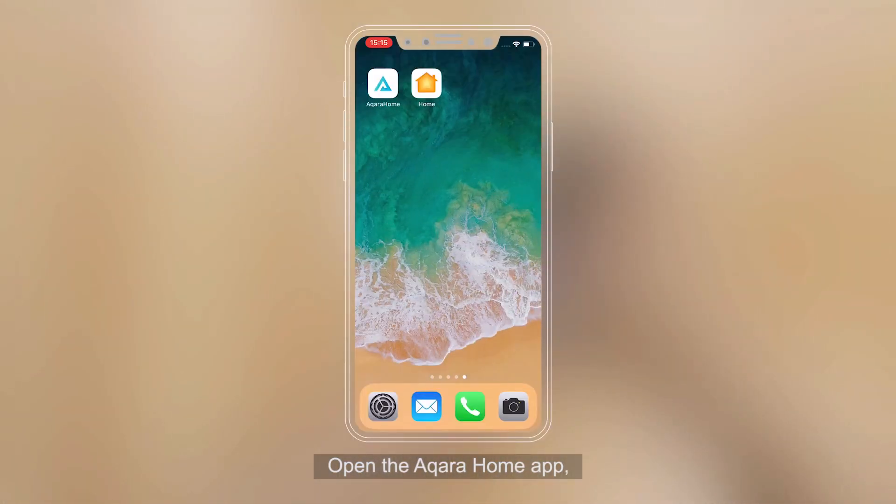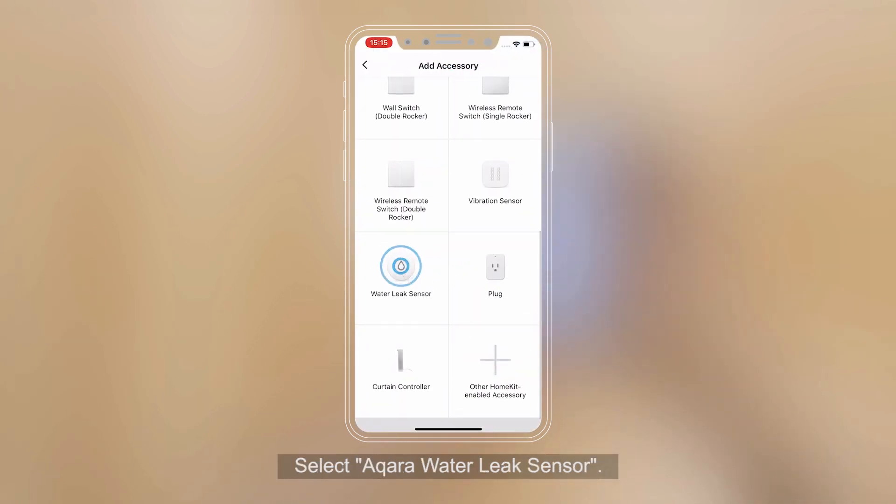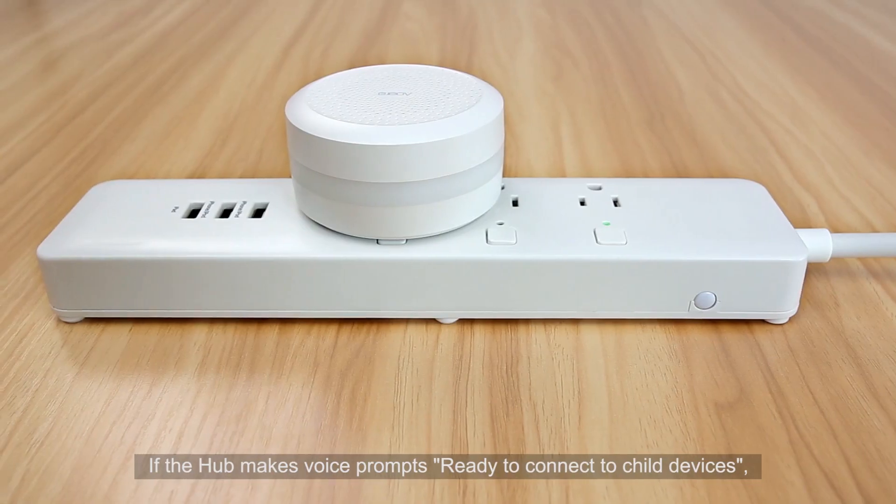Open the Aqara Home app. Tap Home and then tap Plus to enter the Add Accessory page. Select Aqara Water Leak Sensor. If the hub makes voice prompts,